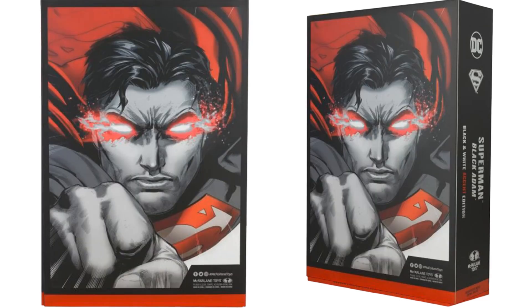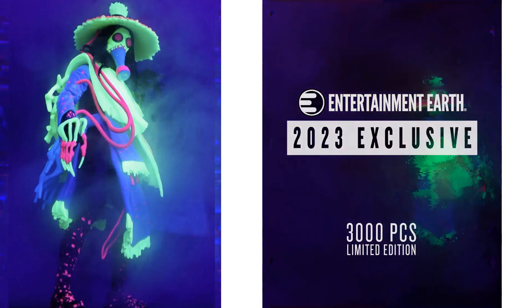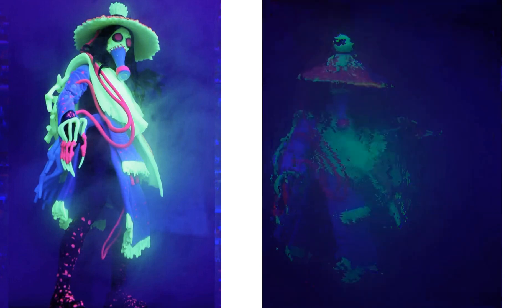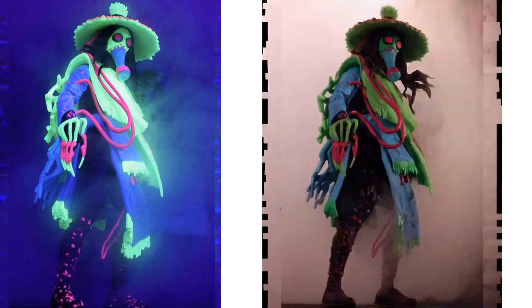The back of the package has nice artwork, and here's the inside of the package showing how everything is laid out.